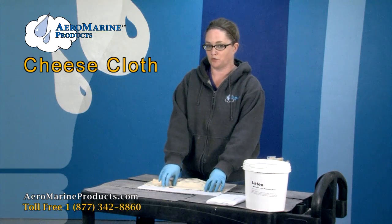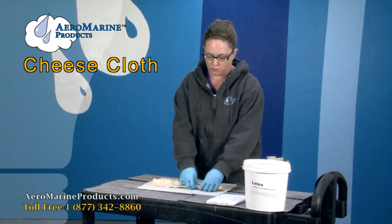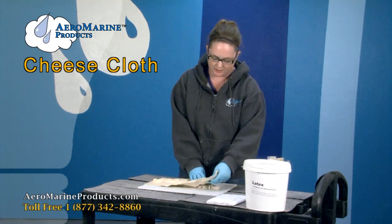Yesterday we showed you how to apply cheesecloth to latex to help give the mold a stiffer surface. Now you're going to go ahead and lift all the edges and pull up to get it out of the mold.